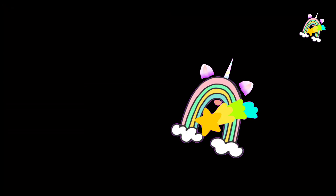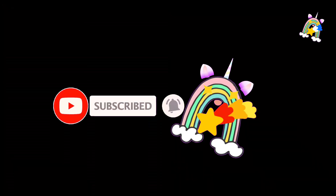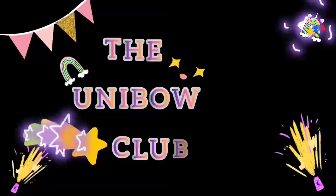So guys, if you like the video don't forget to like, share and subscribe. See you in the book club!